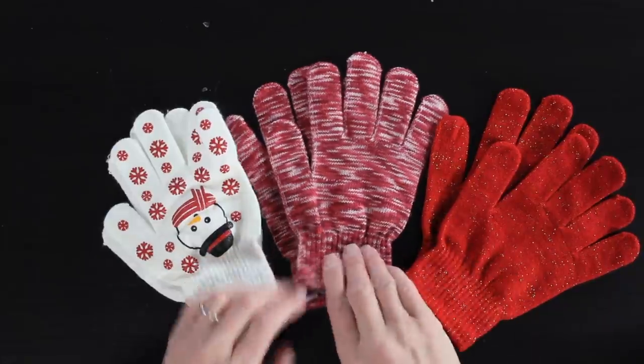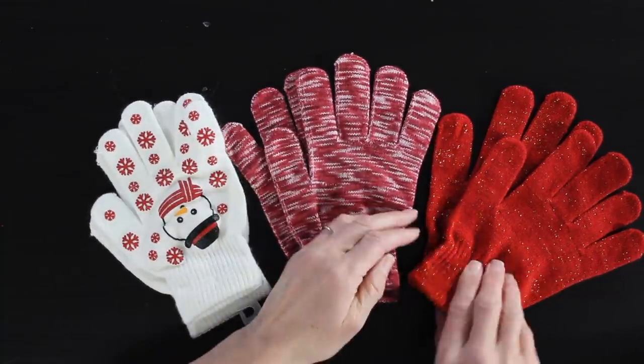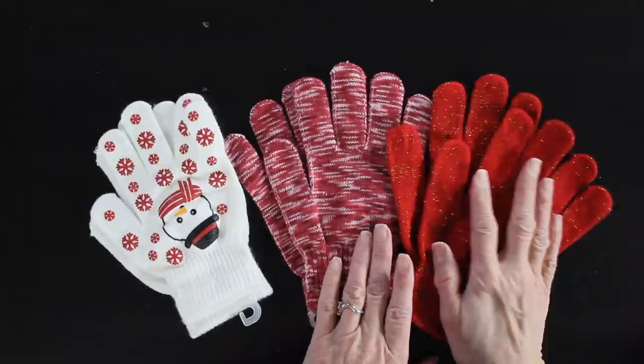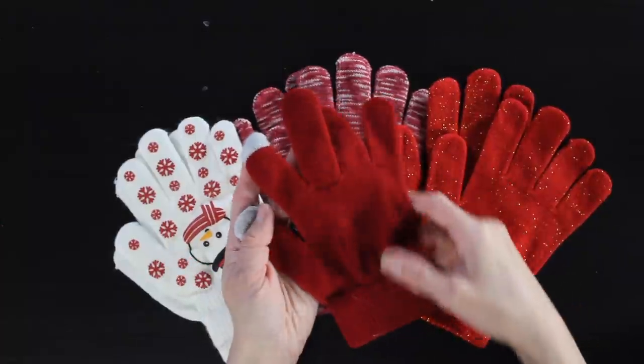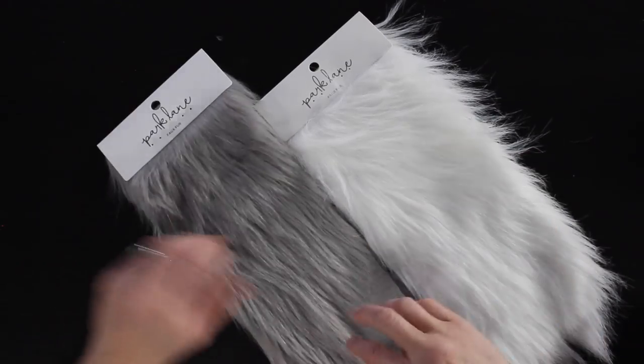The first thing you're going to need is some cotton gloves, and you can find these just about anywhere — my local grocery store even has them. You can find some that have different patterns, or these have gold glitter in them, so be creative. But if you can only find plain colors, that works perfectly as well. You can also look for gloves to match the decor of your Christmas tree.